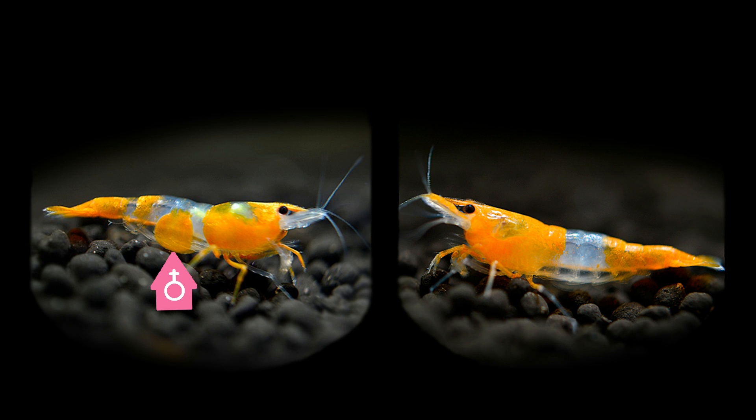The last method is to look at the exoskeleton shape. Look at the second scale of the shrimp — if it has a round shape, it's a female; if it has a straight shape, it's a male. The second scale of the female will most likely look like it sits on top of the first and third scale, whereas with males it will look like they are next to each other.